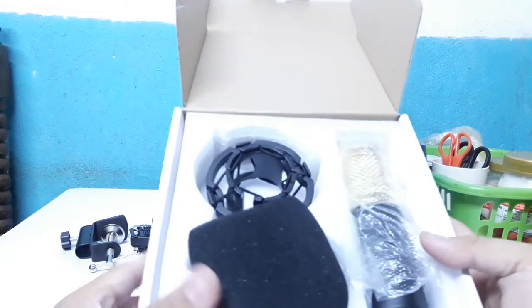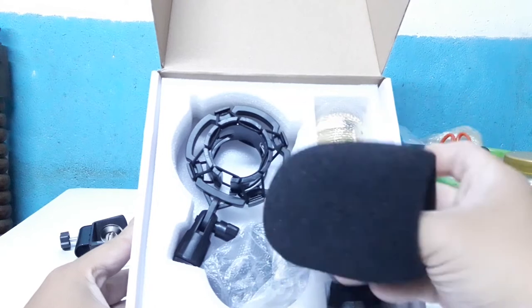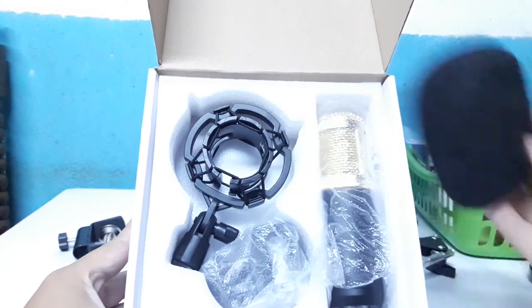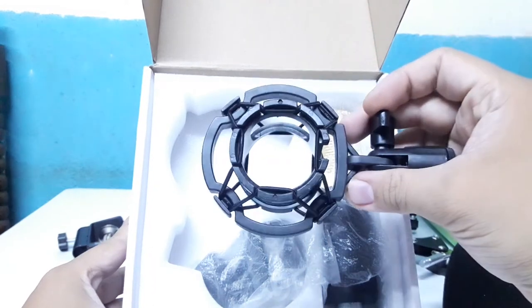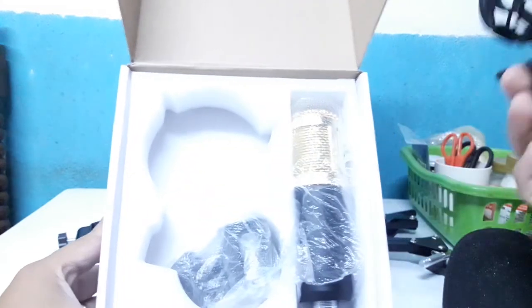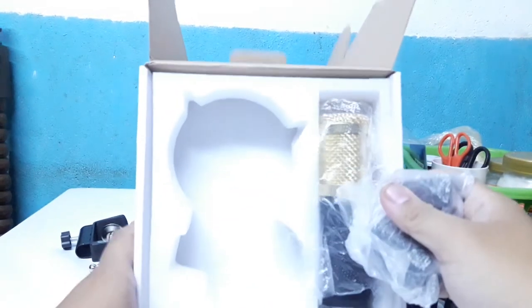Okay, pag bungas nyo ng box guys, ito yung mga item na dapat nasa loob nya — itong microphone, itong mic holder na anti-shock, tapos itong extra mic holder sya. Kung hindi nyo trip yung anti-shock, pwede nyo sya ilagay dito.